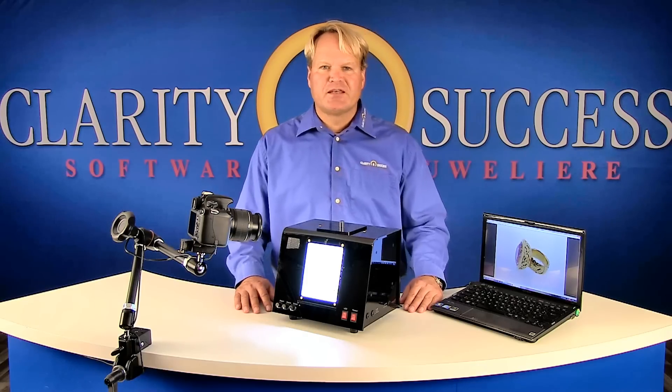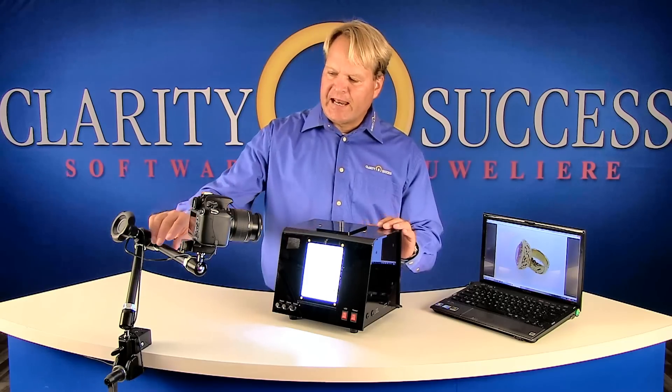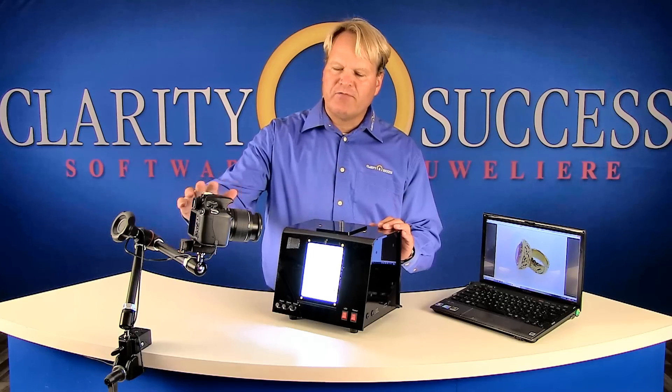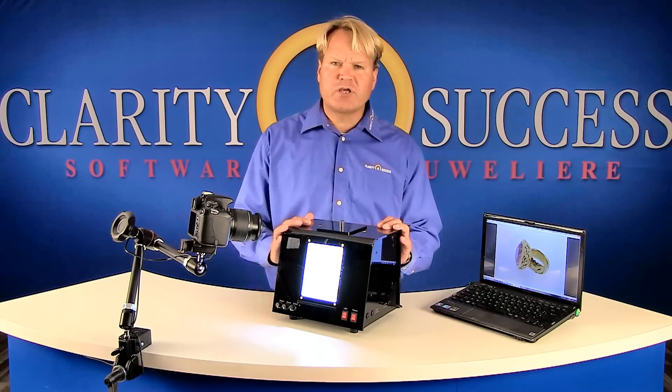Included in this high quality photo light box is an articulated arm, to which a Canon digital SLR camera is mounted, and the remote capture software with which you control the image capture from the computer.